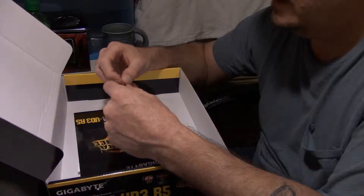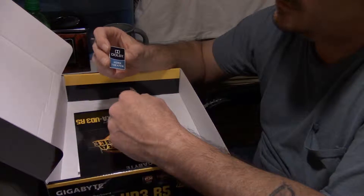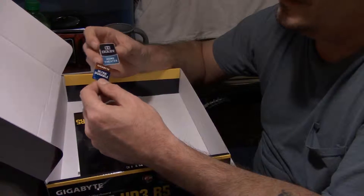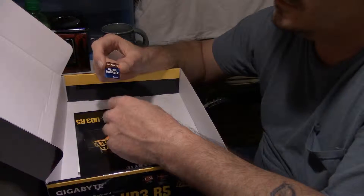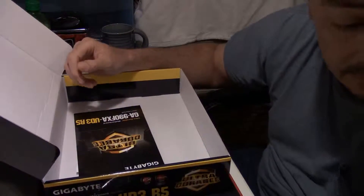We have a multi-lingual instruction guidebook that should cover pretty well any language. Even if you don't speak English, that ought to cover it — it probably covers everything but English. They give you a couple of little badges you can put on your case: one's a Dolby Home Theater badge and the other is a Gigabyte badge. I won't be using those.